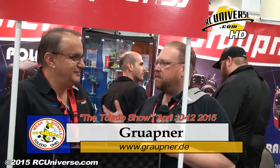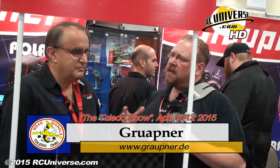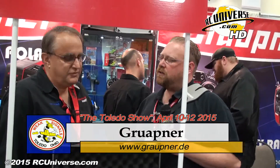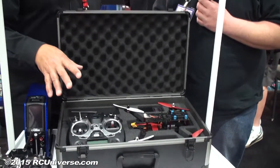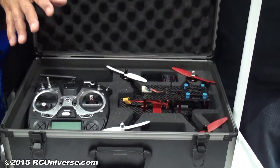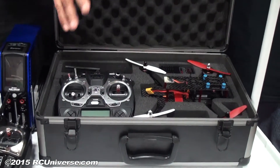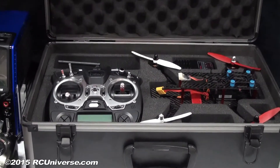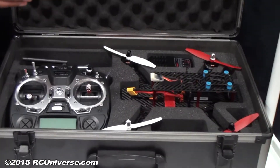I'm standing here in the Graupner booth with Manny Garmi. Manny, you guys have focused on transmitters for many many years. You guys got something new you're looking at this year? Well, last year we introduced our radios and this year we're coming out with new radios, but this year we actually took it a step further and came out with a racecopter. Our primary objective was to give an out-of-the-box user experience — you could just take the copter and start flying right away without any complications of settings and wiring systems that are for most users really too difficult to understand.